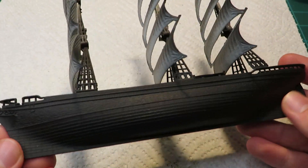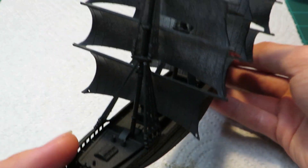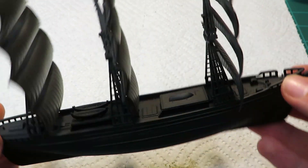The first thing I did was spray paint the entire ship flat black. This will make painting the hull relatively simple, as everything above the waterline is black on the real ship.